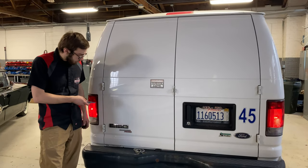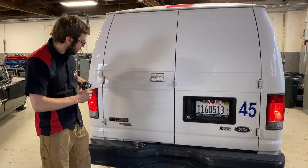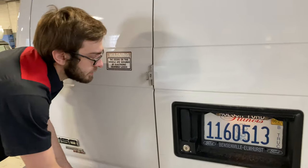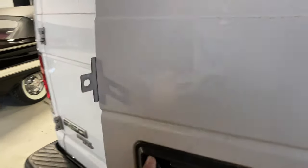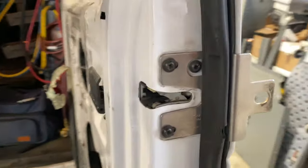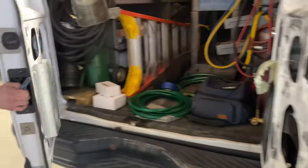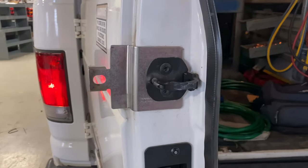Here today we have the Ford E150 and we're talking about the SlickLock product itself. This is correctly installed off the factory hardware, exactly how SlickLock wants you to do it.